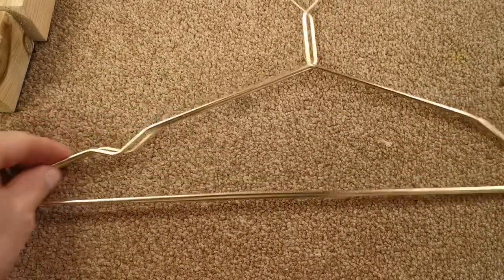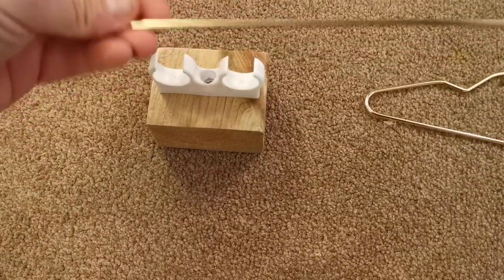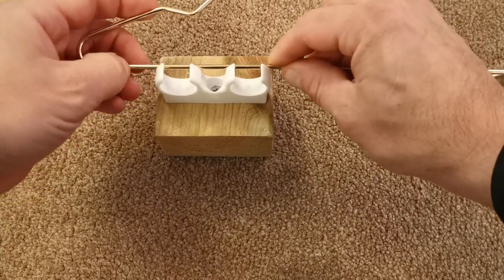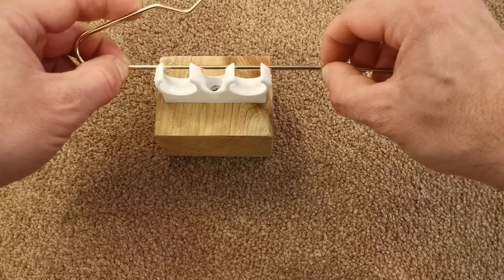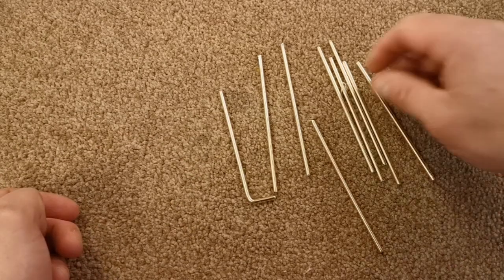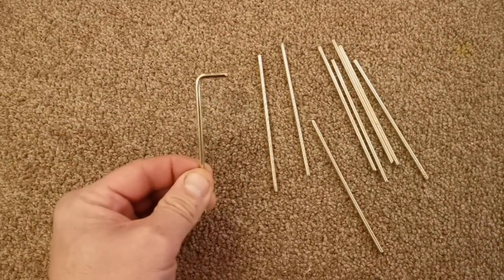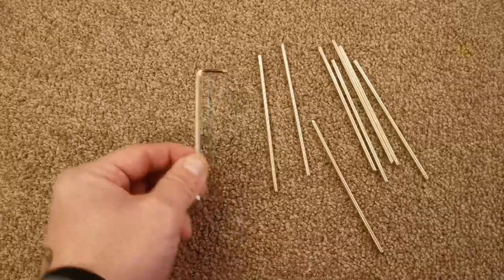The next thing is to make nine pins out of these two coat hangers. The pins want to be wider than the double clip - I want probably an inch overhang on one side and an inch and a half on the other. As if by magic, there we are - nine cut pieces of coat hanger. With a pair of pliers, just bend about 10-15mm over at one end. I'm going to do all of them now.